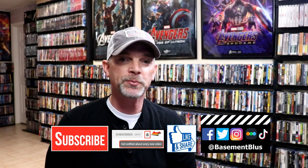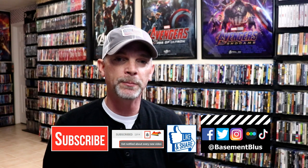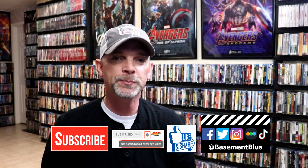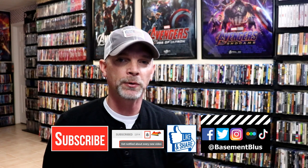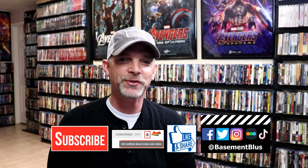If you haven't subscribed to my channel, I'd really appreciate it if you'd subscribe. If you do subscribe, please remember to hit that notification bell so you can be notified every time I upload a new video. I'm also on Facebook, Twitter, Instagram, and TikTok. If you'd like to find out what I've been watching, you can find me on Letterboxd — links are below. Thanks again for watching and we'll see you next time.